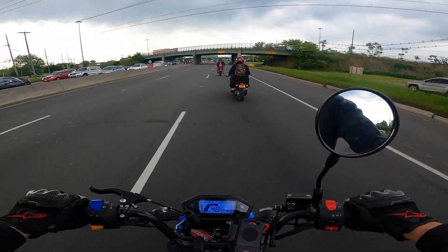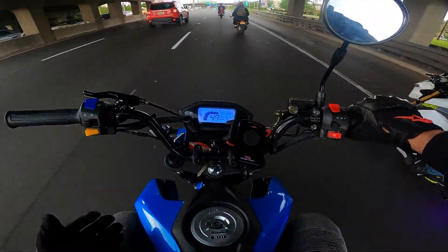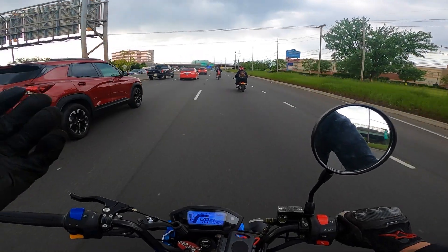All right, what's going on everybody, it's your boy Breb Genius back here for another video. Today I'm going to be answering the question: can you ride a Boom Vader — aka a Grom clone — on the highway?